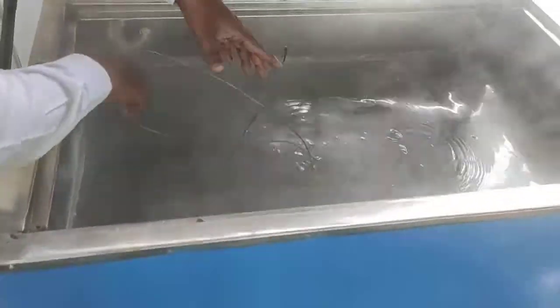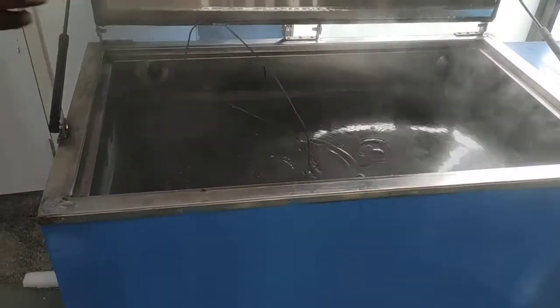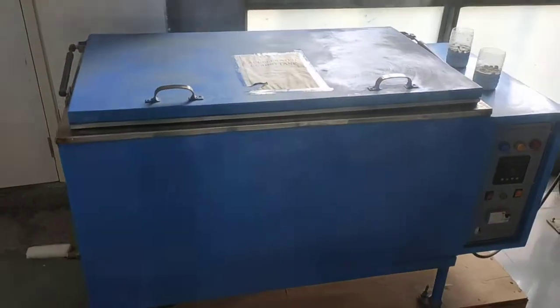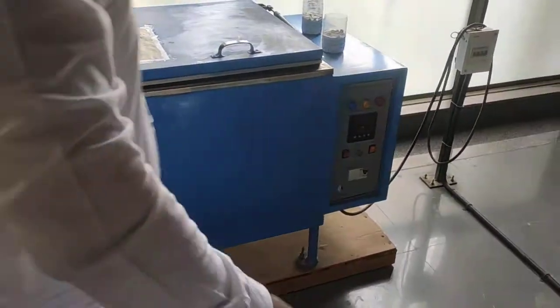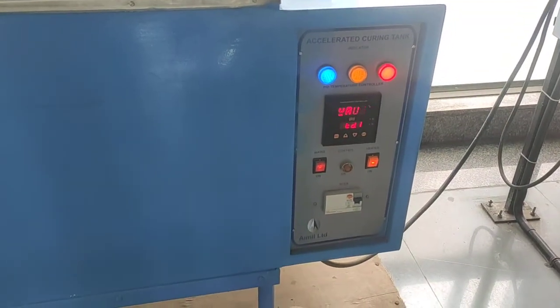I have shared the link of the IS code book, so from there you can confirm the duration should be at least 3 and a half hours, plus or minus 15 minutes. You can now switch on the machine. If you have any queries you can message. Thank you.